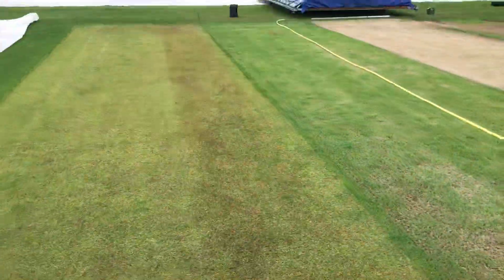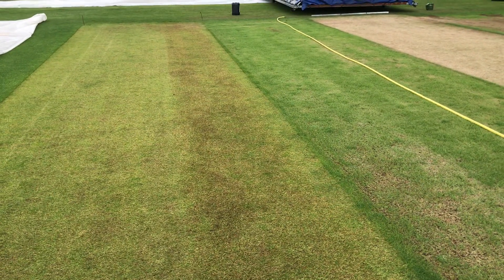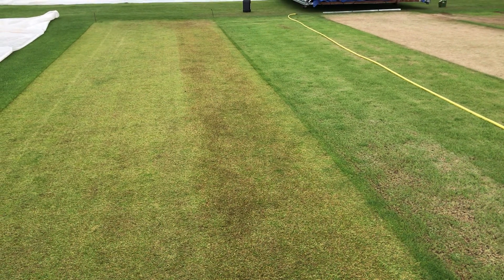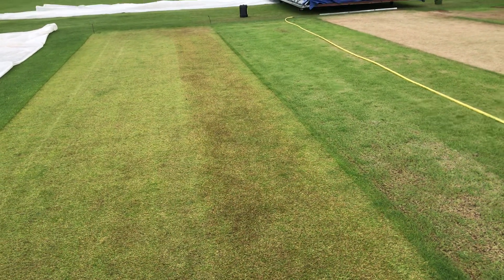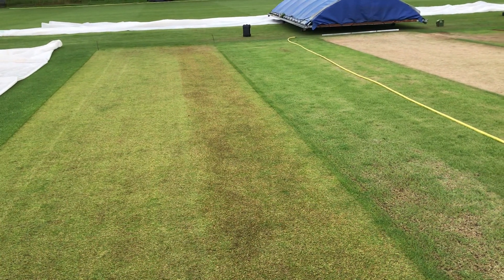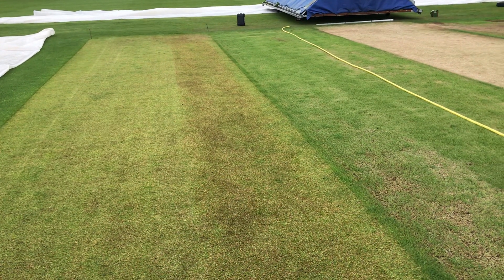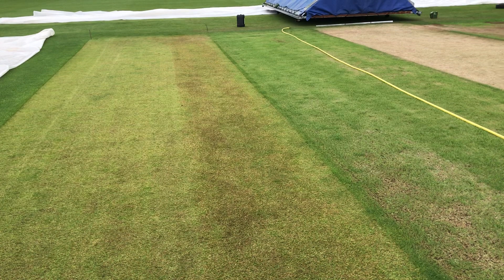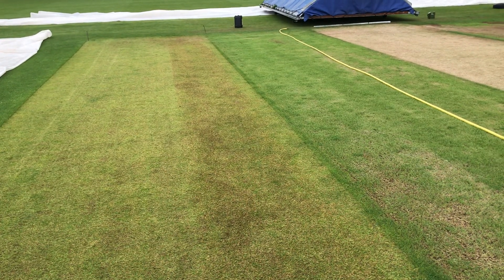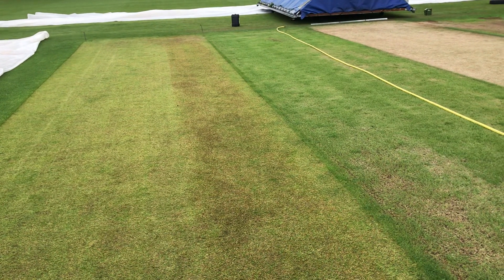Once the strip is done, every time you cut, push the grass up and cut it at your 10 millimetres, gradually reducing down to your match height, which can range from five to eight millimetres. Another useful technique with the brush is that after you've rolled it stands the grass back up, exposes the soil, and helps the plant dry a bit quicker.